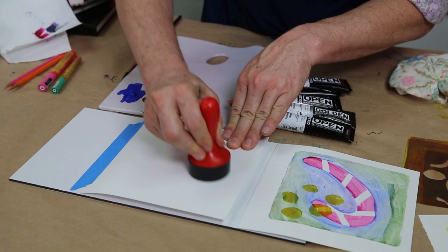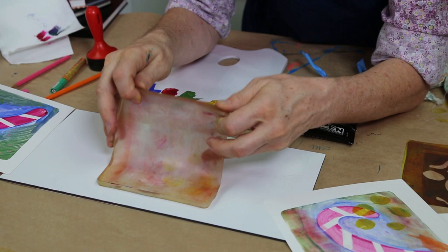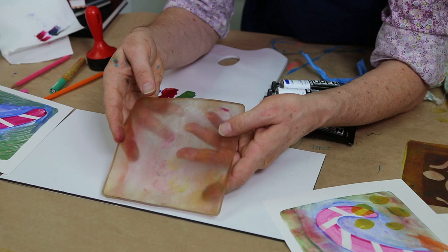I can also roller the paint directly onto here if I want to get an all-over effect. The jelly plate comes in different shapes and sizes — a triangle, a circle, squares, rectangles, from very small up to nearly A4 size. And when I've finished, I just take it to the tap, wash it off with cold water, and it's ready to go again.